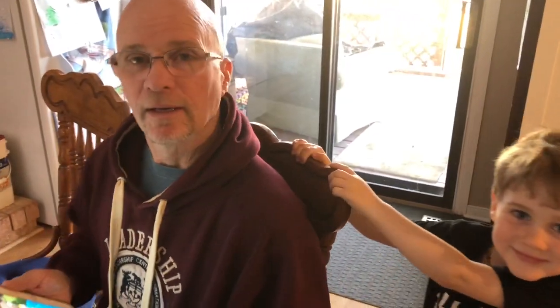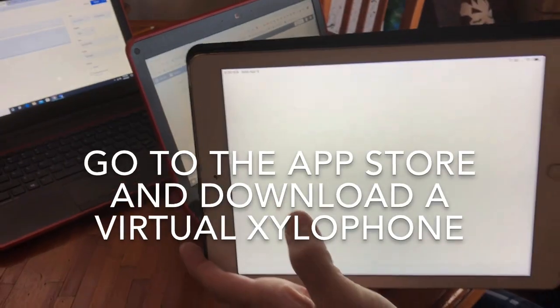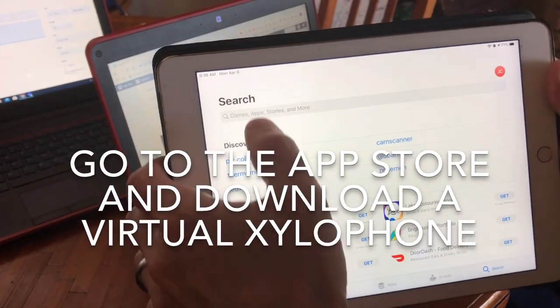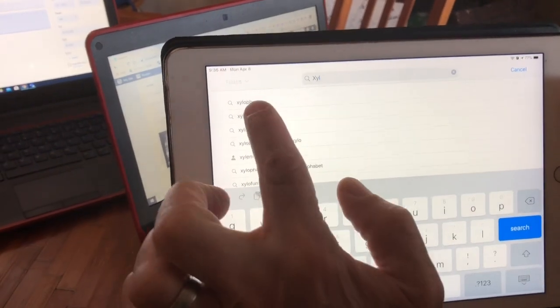Just like the birds are making music right now — go to my website, download an app, and make music! If you go to the App Store on a tablet, smartphone, or computer, and you type in and search for 'xylophone' — X-Y-L — it should be the first one there.